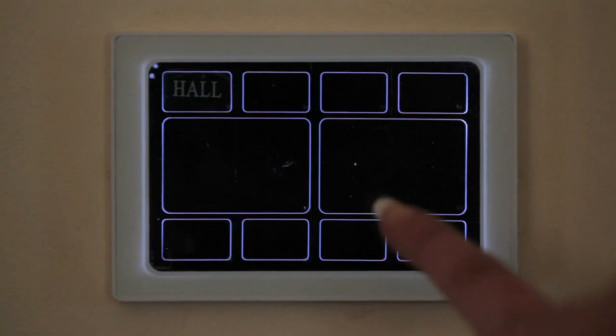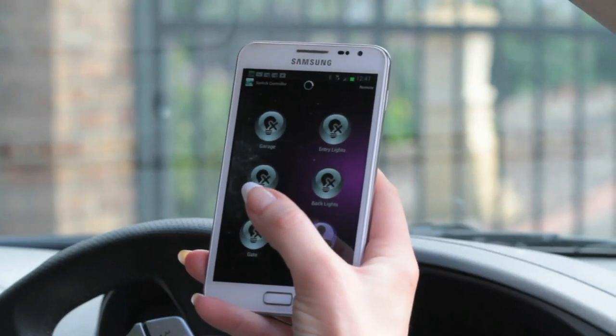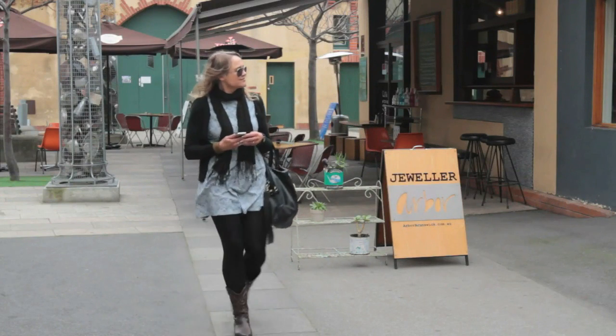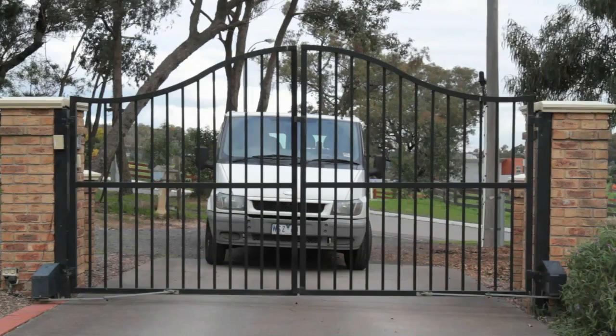We have pointed out many examples for the use of the PlusSmart controls. Here's another use — very important. You're out shopping and a delivery van arrives at your place with an urgent delivery, but finds the gates closed and no one's around. The driver rings your mobile, and with the press of the remote, your gates at home are opened.